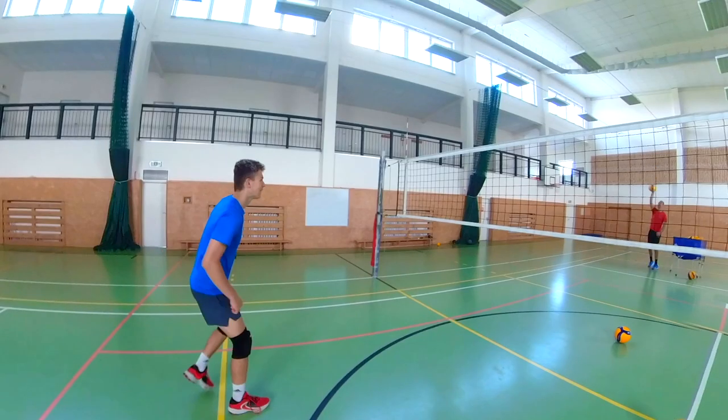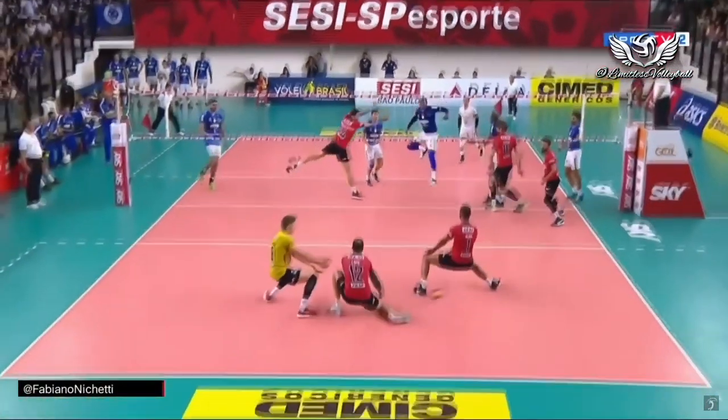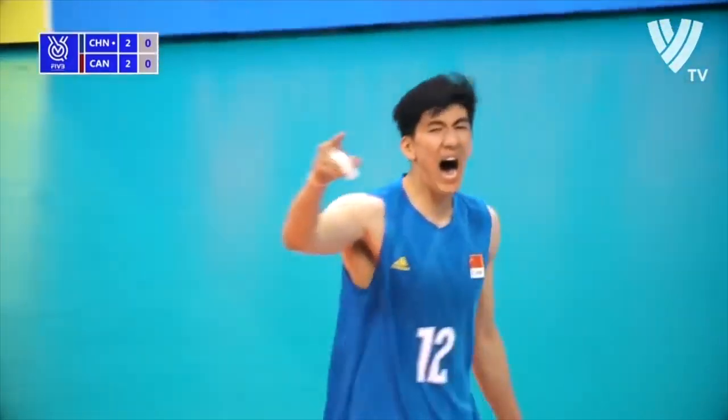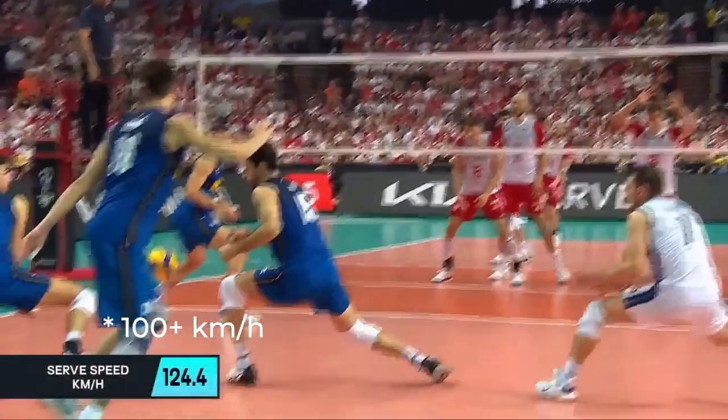Also, if you are passing as an outside hitter in zone 6, I don't recommend receiving with overhead pass. Because if you stand at 4 meters and pass the ball with your overhead pass, you won't have time to step away and be ready to get set and attack the pipe. And of course, don't pass the hard jump serve with your overhead pass — you cannot stand at 4 meters and expect to pass a good jump serve at 200 plus kilometers per hour. Nobody can do that.